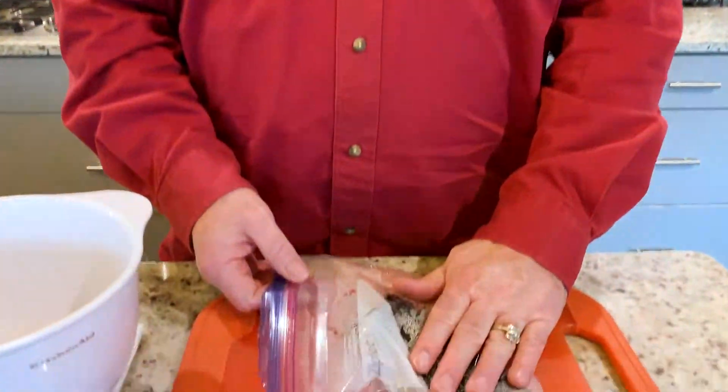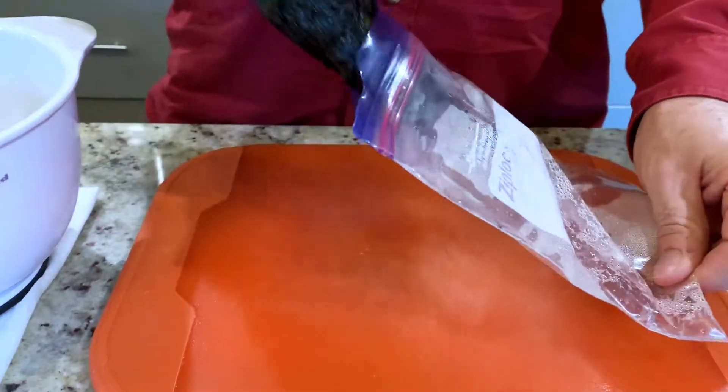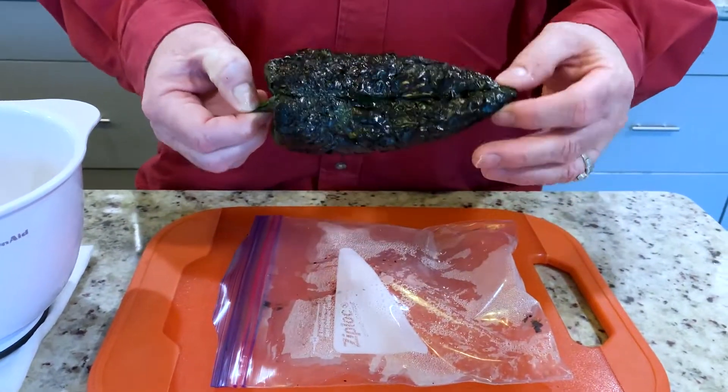It's been about 20 minutes. Our pepper has steamed in the plastic bag and it's cool to the touch. I'm just gonna go ahead and take it out of the bag — you can see it's nicely blistered.